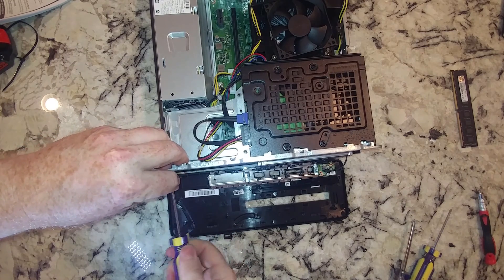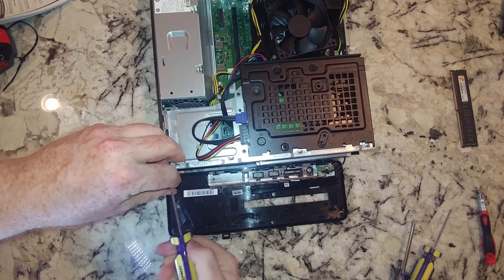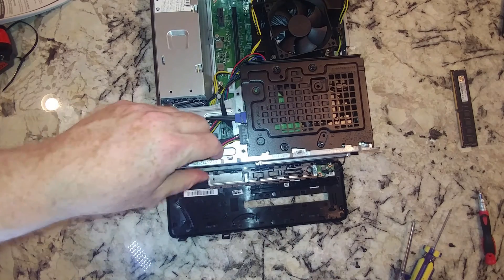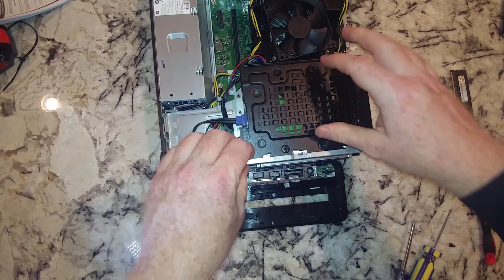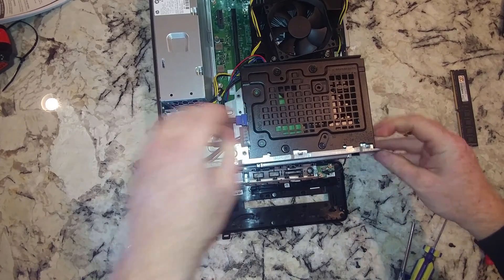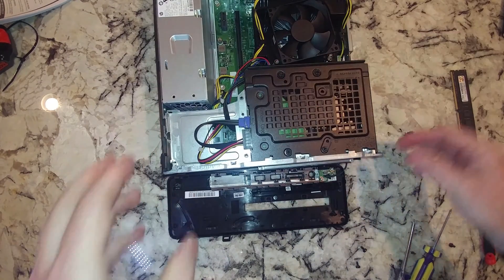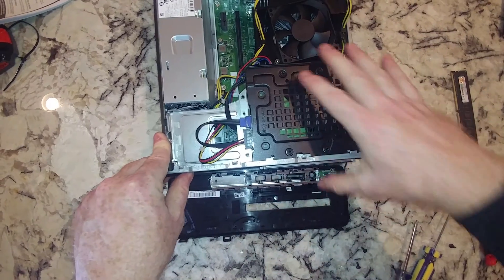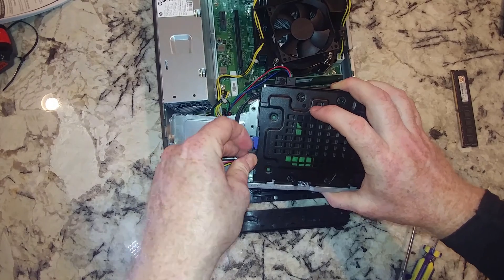In my case, I bought this used so I could make some YouTube videos for you all, and that's what we're going to do. Eventually we've got to get this whole assembly loosened — it's coming out. Looks like we don't have another screw to get, so now we've got some connectors we've got to disconnect.